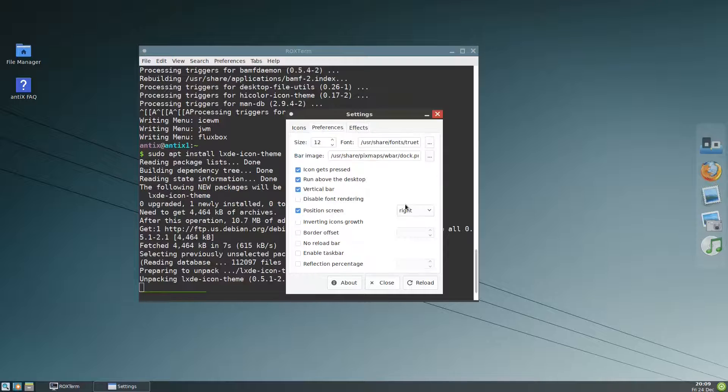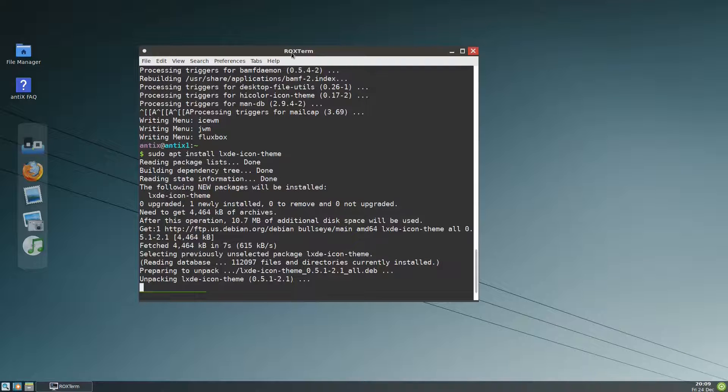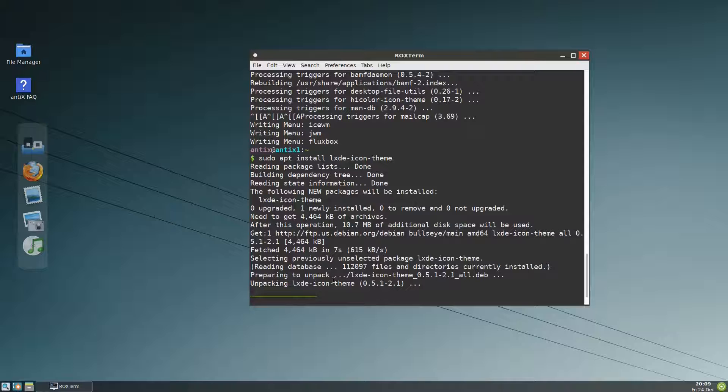In the preferences we put them on the left. The lxde icon theme is still unpacking. Anyway, if you look at the theme it is not that pleasant — it has low resolution pixels — but we will change it. Now here is the configuration.